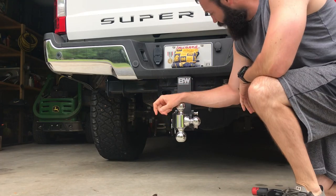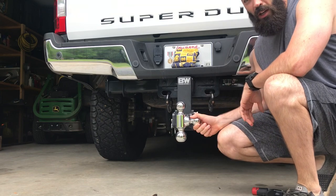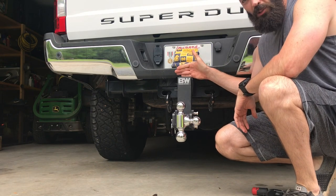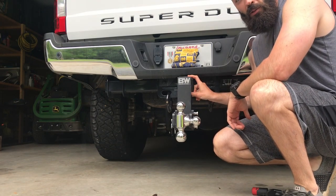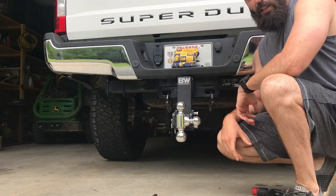What's up guys, today I'm doing a video on a B&W Tow and Stow hitch. I've had a couple of these hitches. The reason I got this one is because I upgraded to a three-quarter ton truck — it had a two and a half inch receiver, and my other one was a two inch. It came with a reducer but it just jiggled too much, so I sold it and got the two and a half inch one.